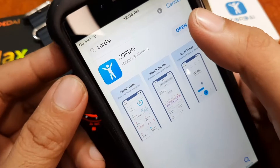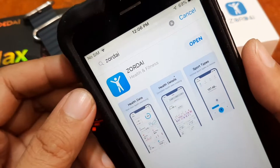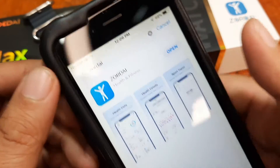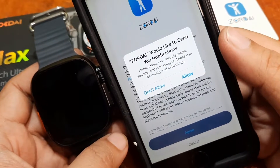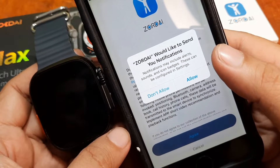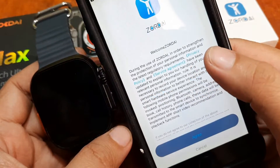The installation is now finished. Let's open the app. So far, as you can see, the Bluetooth is not yet activated. Let's check if the application will automatically activate our Bluetooth connectivity. We have a permission prompt — Zordai would like to send you notifications. Just allow it.